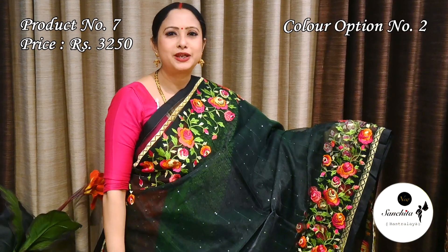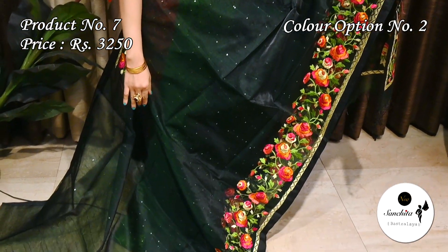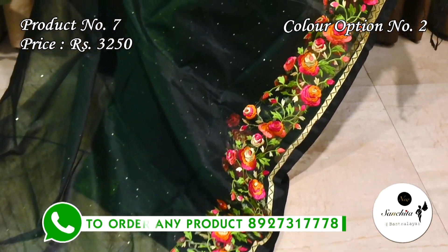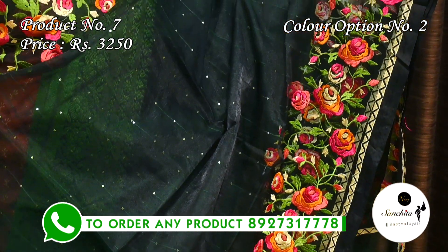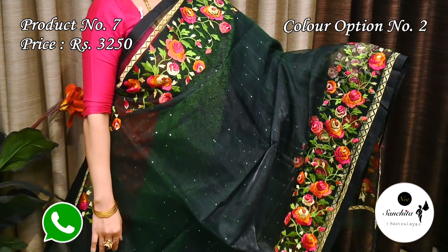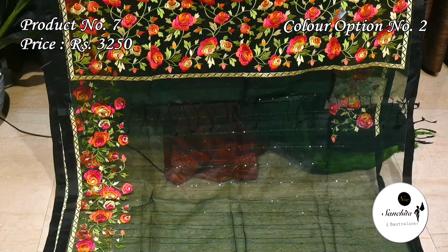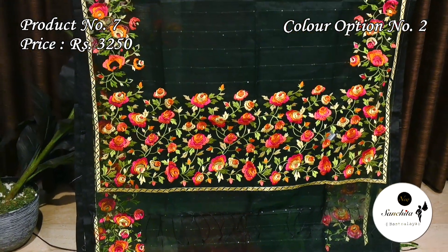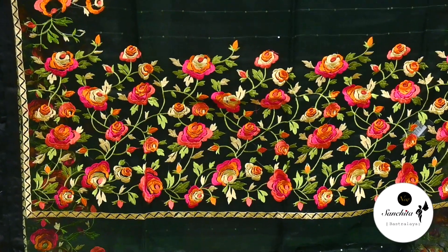Pretty color combination — bottle green with multiple colors. Beautiful pallu with leaf floral motifs in resham weaving.